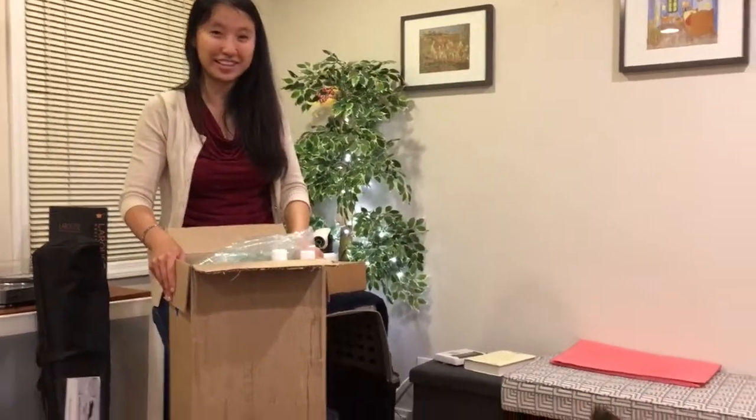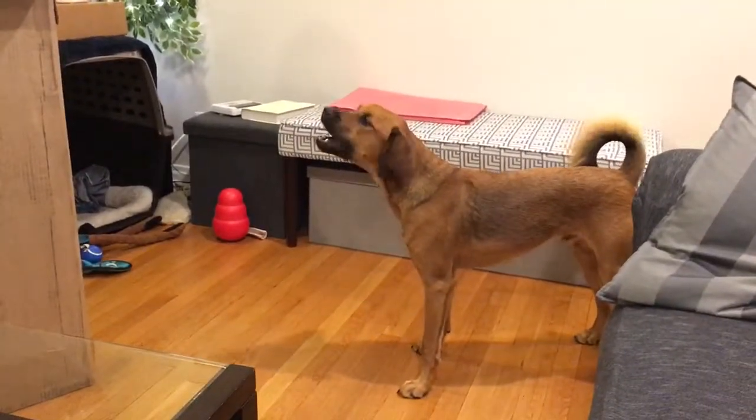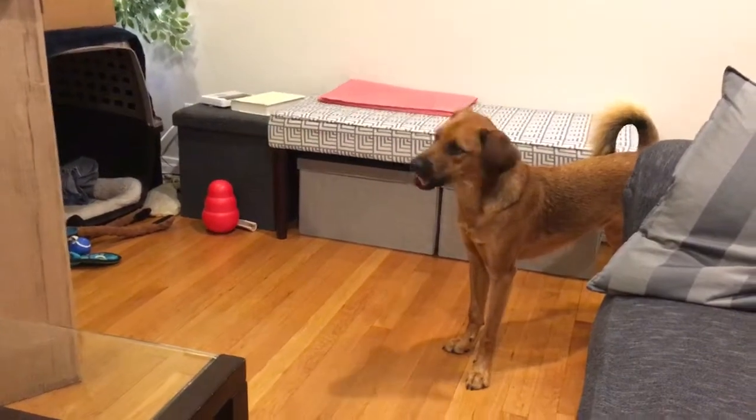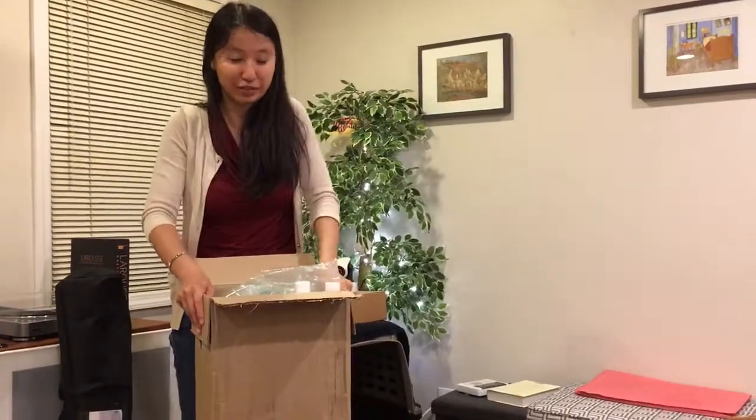So we placed an order on cleanrun.com. Can I help you? He's ridiculous. Basically every package that comes in the mail is for him now.